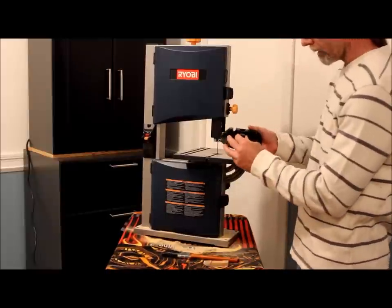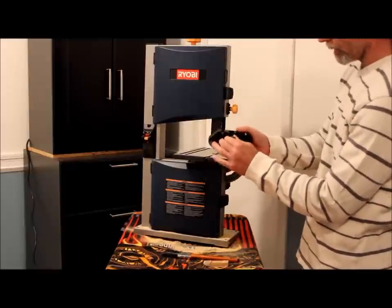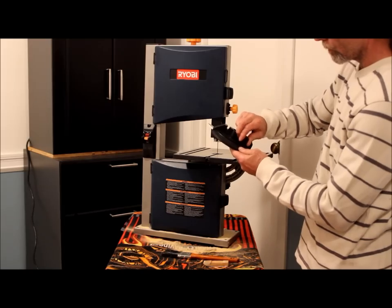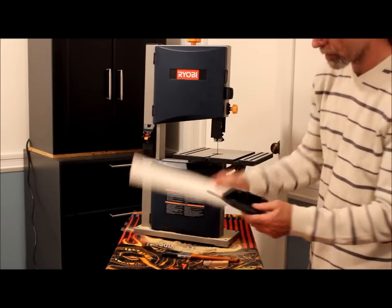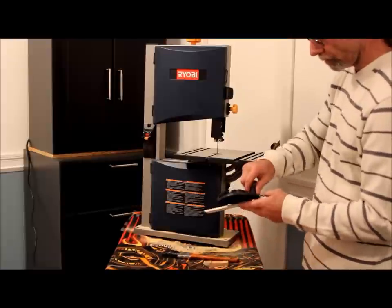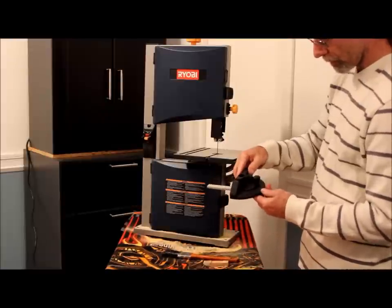This straight cut can also be angled at any angle that you would like it to be, up to 30 degrees in either direction. Just that quick to set it.